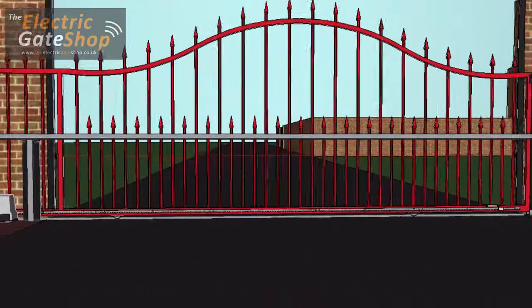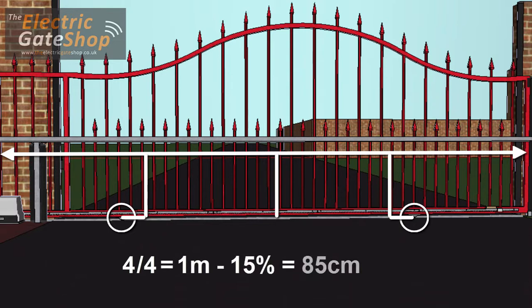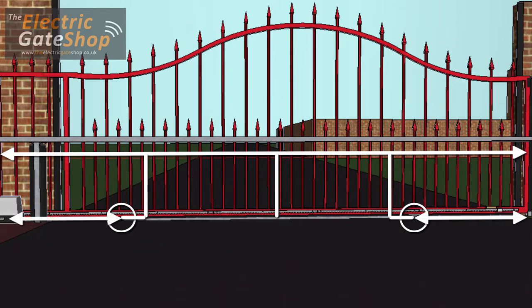Generally, countersunk rollers are more aesthetically pleasing as they allow the gate to be lower to the ground. Only two rollers are used, as a third roller can work against the others if the track is not perfectly straight. Roller positioning: the rule is to take the gate size, including overhang, divide it by 4 and take off another 10–15%. For example, on a 4-meter gate, 4 divided by 4 equals 1 meter, minus 15% equals 85 cm. The result is the distance from each end of the gate to the center of the roller.